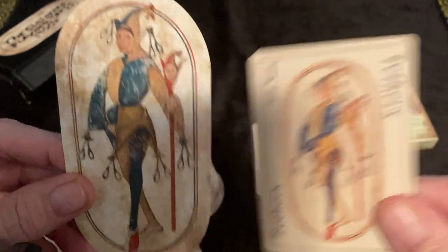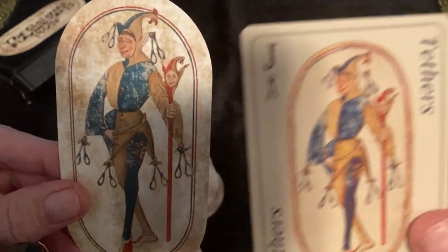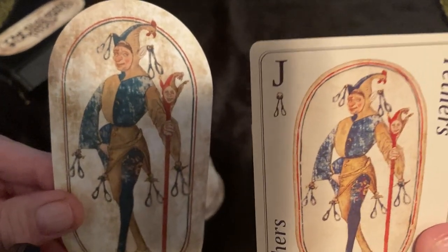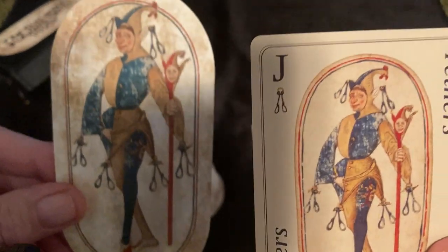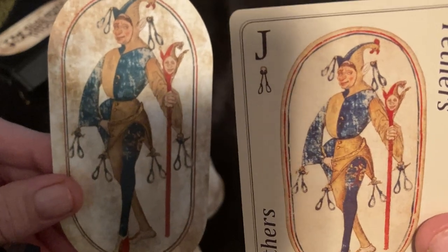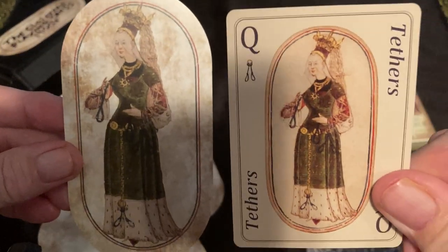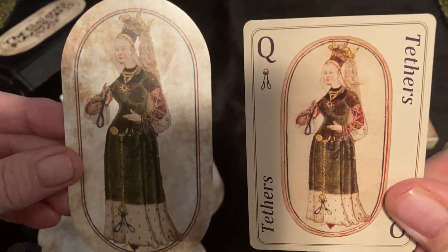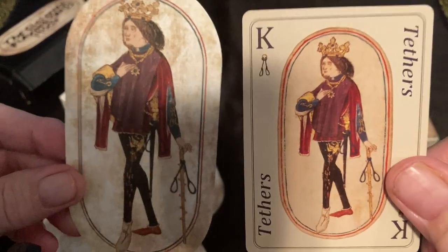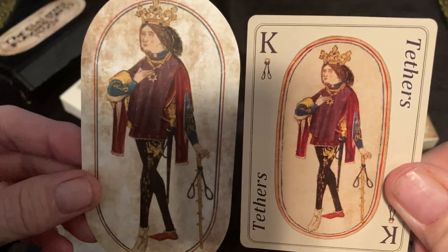I saw this card and I said, oh, I've got to have that. So Doreen Virtue made me aware of this deck. I just love this jester for some reason — I think it's a really cool, enchanting card. This is the equivalent of our knave in tethers. We have our queen, and we have our king of tethers. I watch Doreen Virtue videos strictly for entertainment purposes.